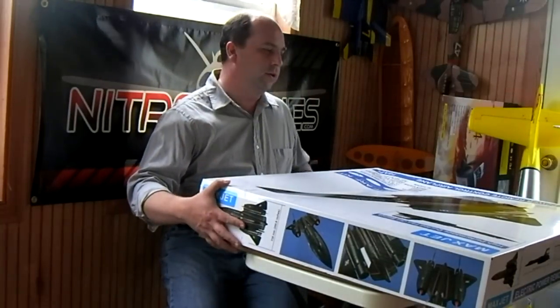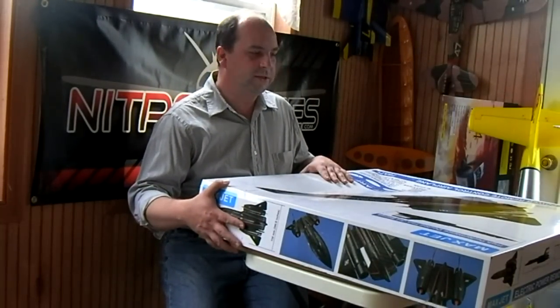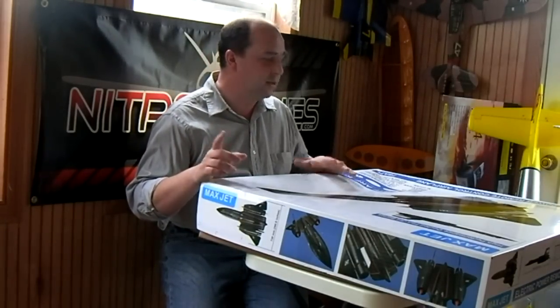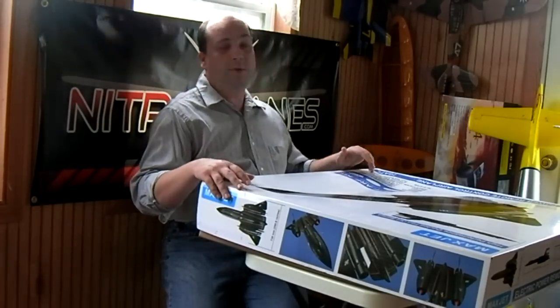Hi, guys. I'm back again with another build review, another episode. So what we got today is a really cool plane. I've been looking forward to doing this one. I know I said that I was going to do a couple other planes — I got the C-47 and the FW-190.